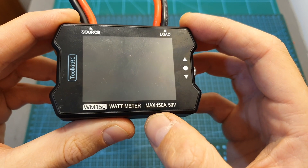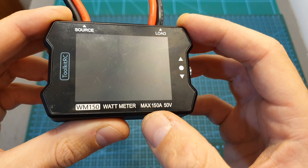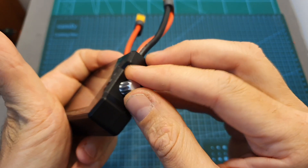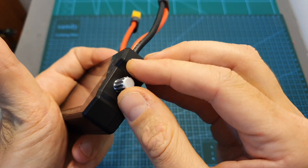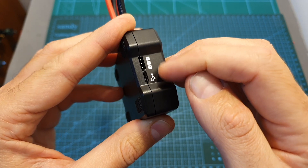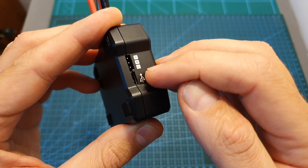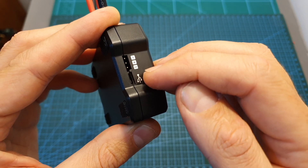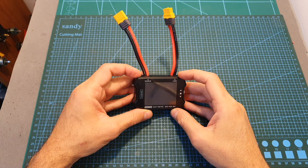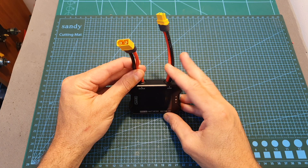The WM150 wattmeter is a less complicated product. It supports a source voltage of up to 50 volts and can measure up to 150 amperes, which is pretty impressive. On its right side you can find a knob that enables you to adjust the PWM signal outputted through a servo connector. Next to it is a micro USB port for firmware updates — a new firmware is now available and I recommend updating if you have the stock version. On the top side you can find the source and load 12-gauge wires; note that the wattmeter does not come with battery connectors.